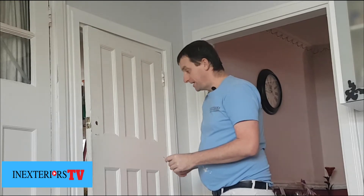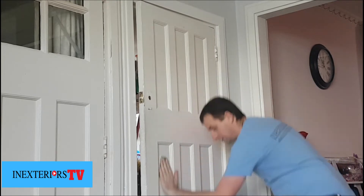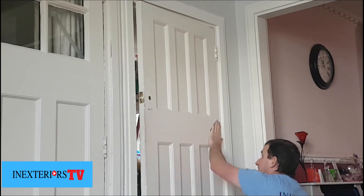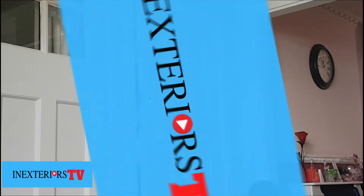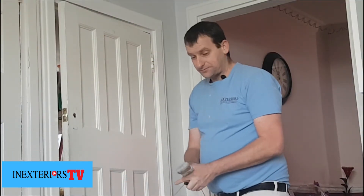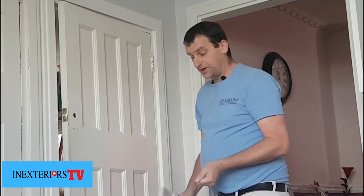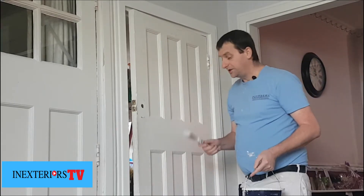What we use to sand this down with is some 80 grit sandpaper. Now we've sanded it down, what we need to do is undercoat it. What I've got is this water-based Aqua undercoat.